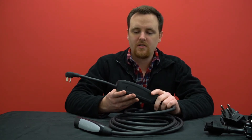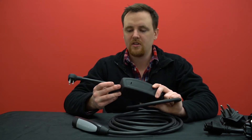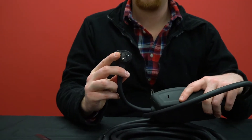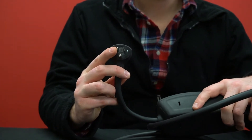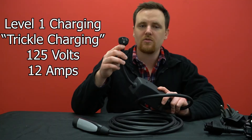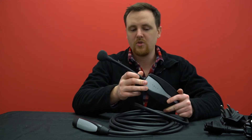So when you buy a Tesla, it'll come with the Gen 2 mobile connector, and most often it'll just come with a standard household plug, which is actually only rated to charge at 125 volts, making it level one. They limit it to just 12 amps, so it's kind of slow.